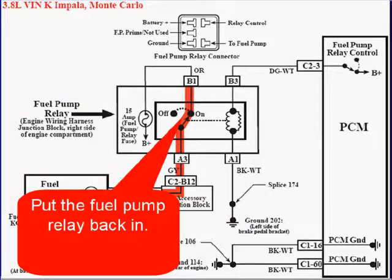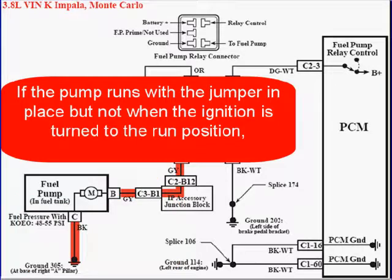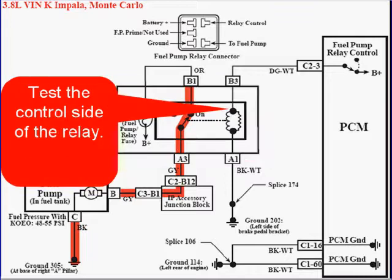Then put the fuel pump relay back in. If the pump runs with the jumper in place but not when the ignition is turned to the run position, test the control side of the relay.